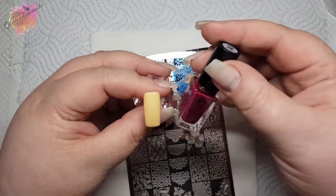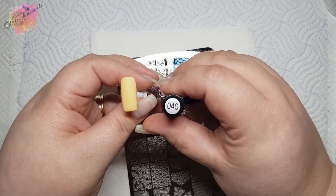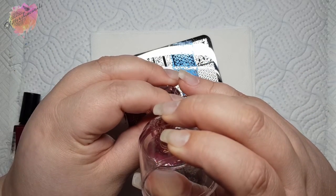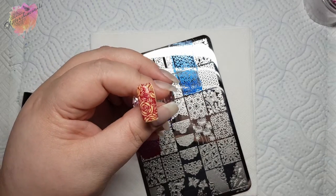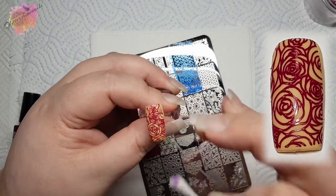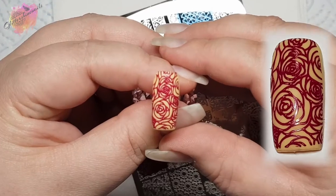For the next swatch, I'll be using a yellow coloured nail tip along with a burgundy stamping polish. These roses are just stunning. You could make this into a reverse stamp, filling each rose in a different colour, or even over a multi-coloured background, but this image has swatched beautifully. The yellow and burgundy colour combo — you could wear that any time of the year.